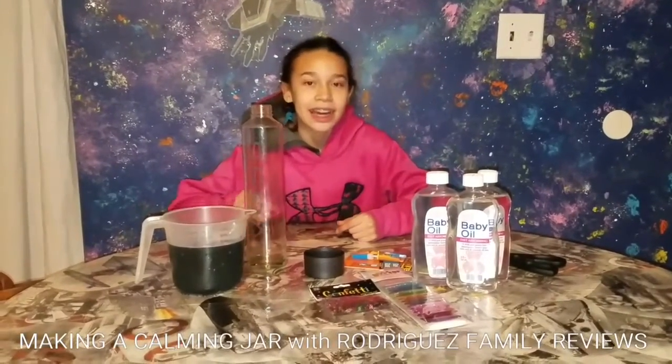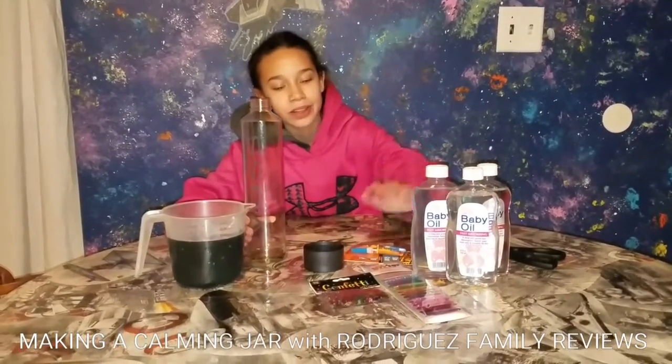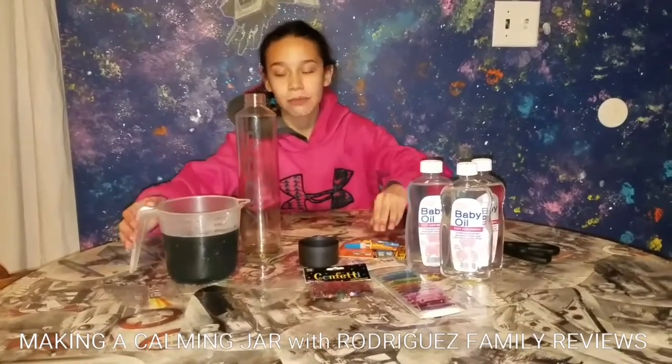Today we are making a water and baby oil calming bottle. What you will need is some baby oil, glitter, some confetti, super glue to glue it shut, and some colored water.